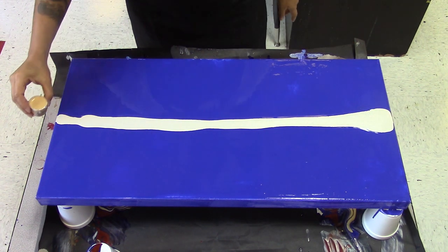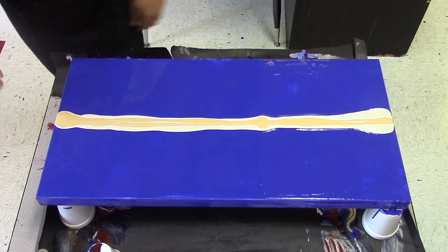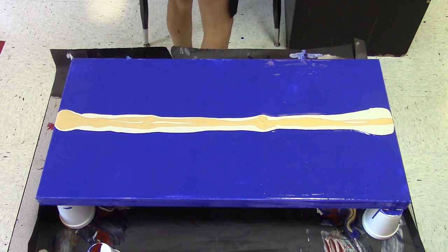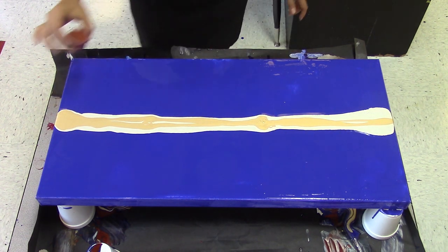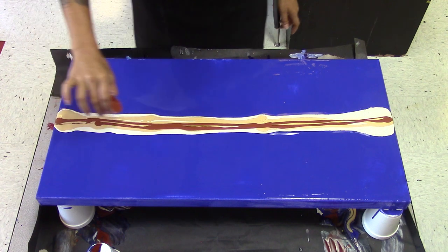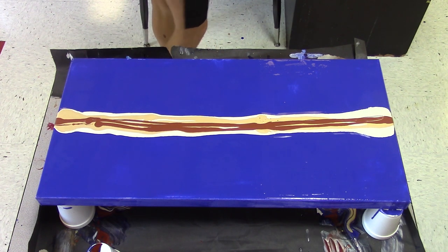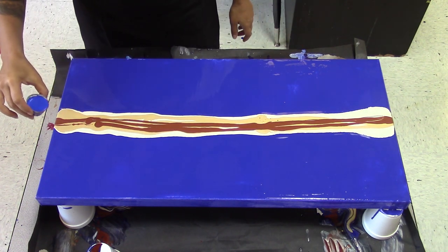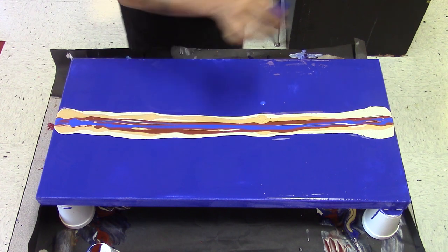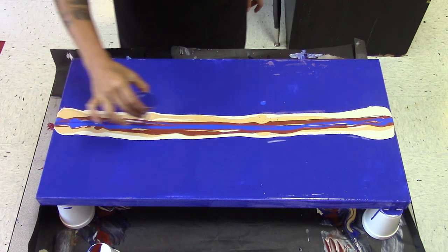Then moving on to gold. Then brown. Then this is the ultramarine blue, so slightly lighter than the background color. And also a smidge of the background color, which is indigo.